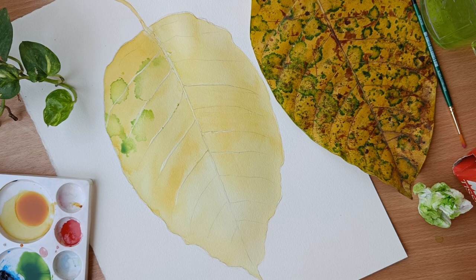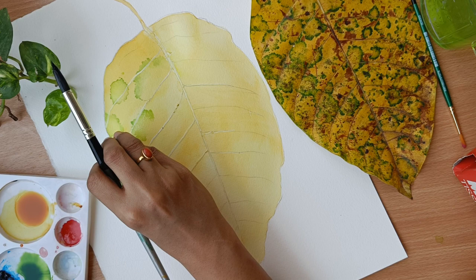This is how I am trying to get the basic shape in my leaf on one side of the area, so that I can work more and see how it develops.